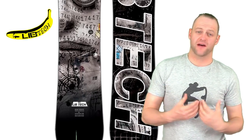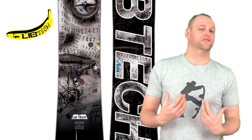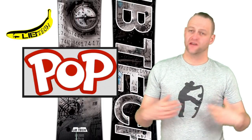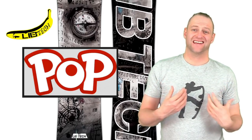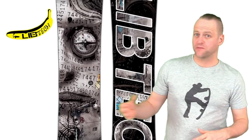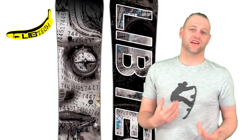This board really pops. The camber profile coupled with the shape means you can boost with this board — load it up easily and there's a lot of rebound to it. This is a board for sending it, and I mean sending it. When you're hitting jumps it'll destroy the park, and you can take it in the backcountry as a backcountry jump board — you can see that in some of the guys that film with Think Tank.